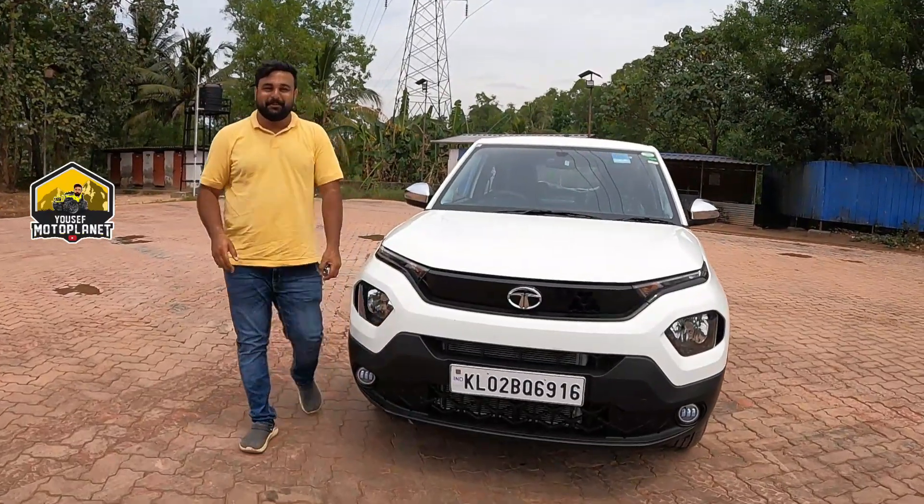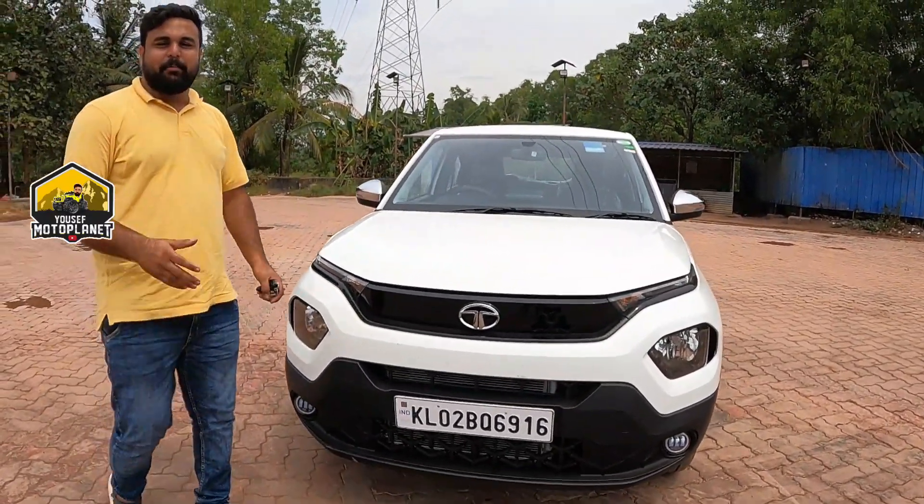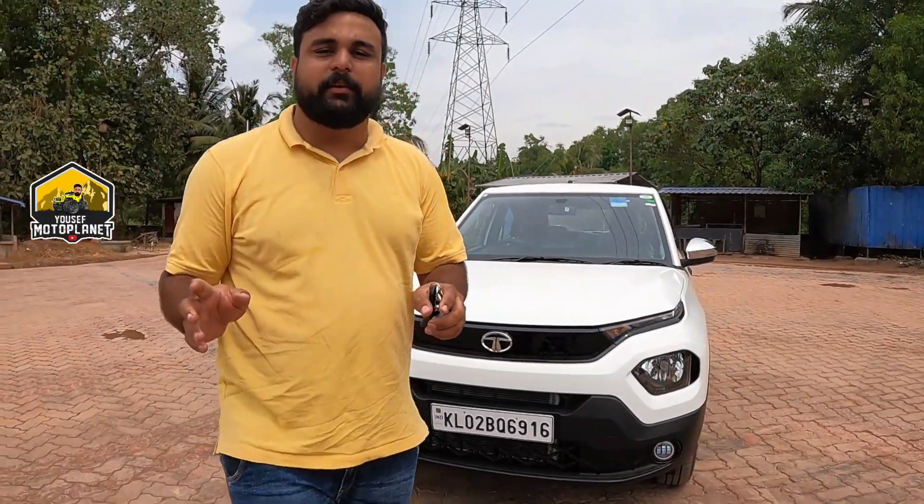Welcome back to MotorPlanet, friends! Today we have a 5th video — that is the Tata Punch. We are doing a little bit of accessorizing.